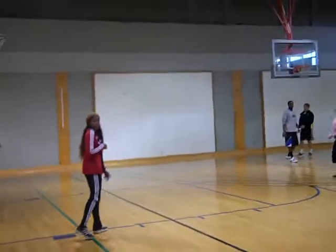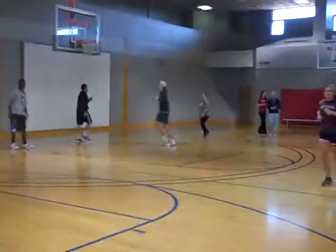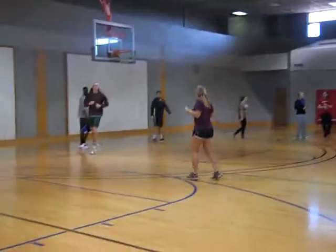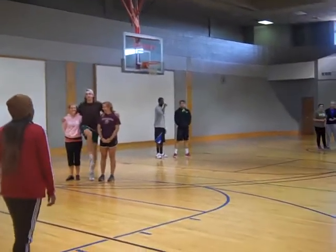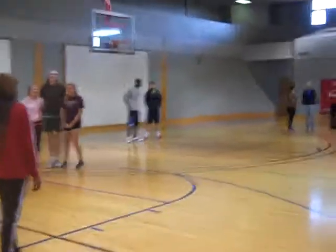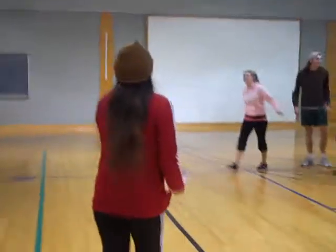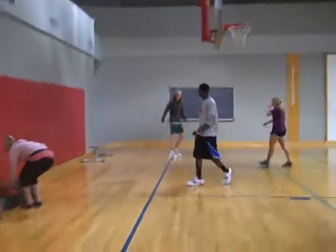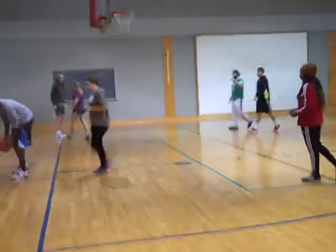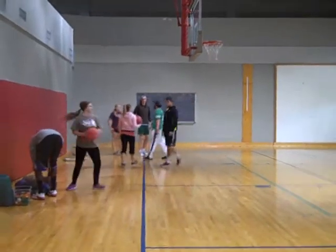Okay, what's this game called? Run and pass. Run and pass.